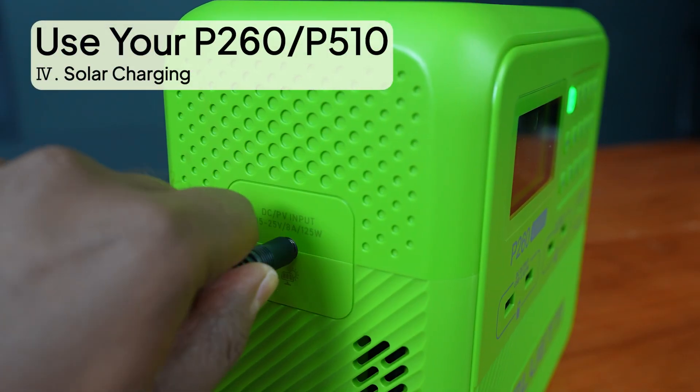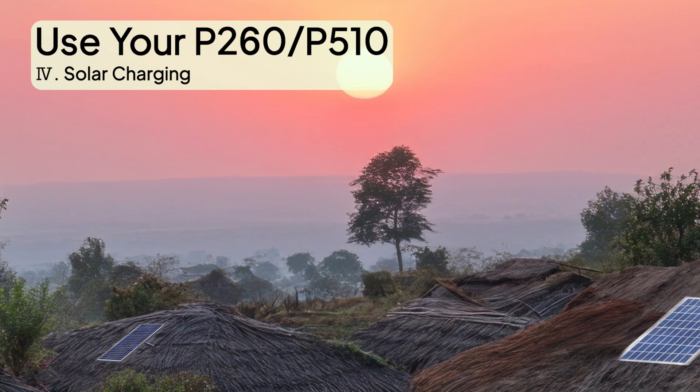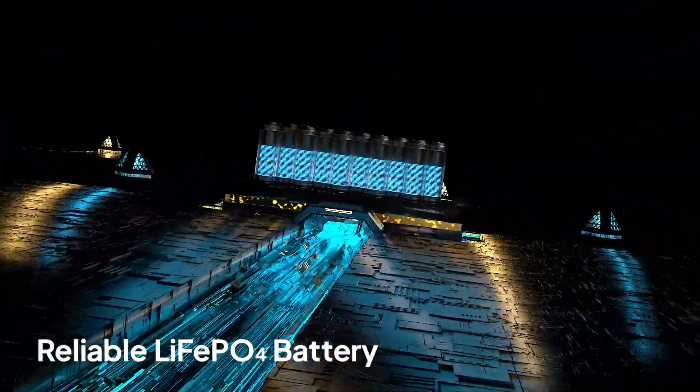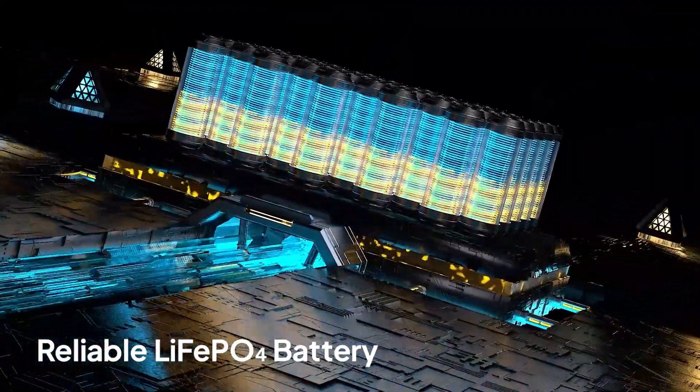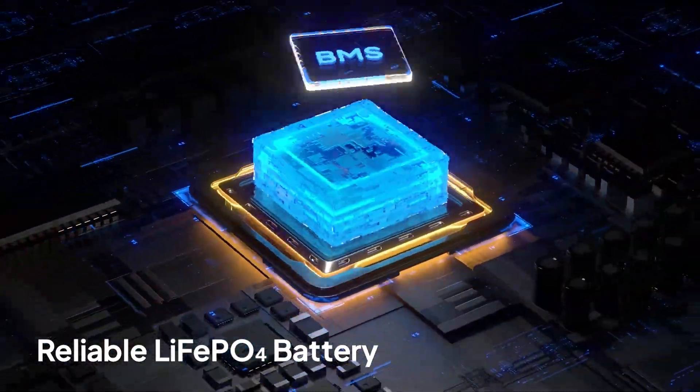Charging couldn't be easier — just connect the solar panels and let the sun do the rest. Worried about safety? Don't be. The built-in lithium-iron phosphate batteries are tough, safe, and long-lasting for up to 10 years.